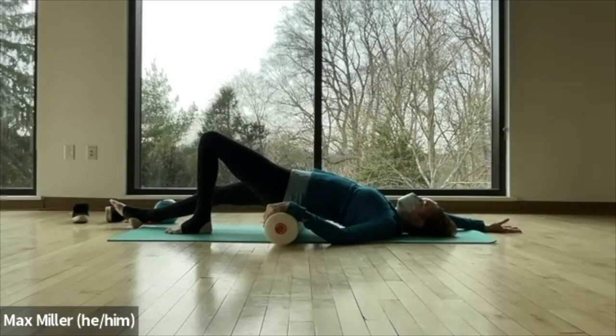Deep breath in. Open the mouth, exhale. Inhale softly, slowly. Gradually let the air escape the lungs, escape your lips. One more breath — hopefully feeling a little more ease in that right leg.